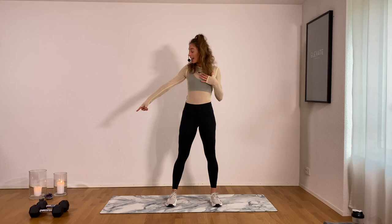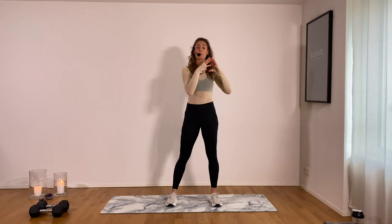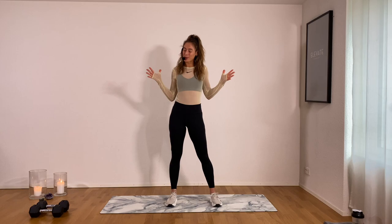All you're going to need is a mat and a set of weights. I've got six kilograms in each hand, which is about 13 pounds. It's going to be a 20 minute workout, two sets in total, eight moves. We're going to work for one minute and rest for 15 seconds.